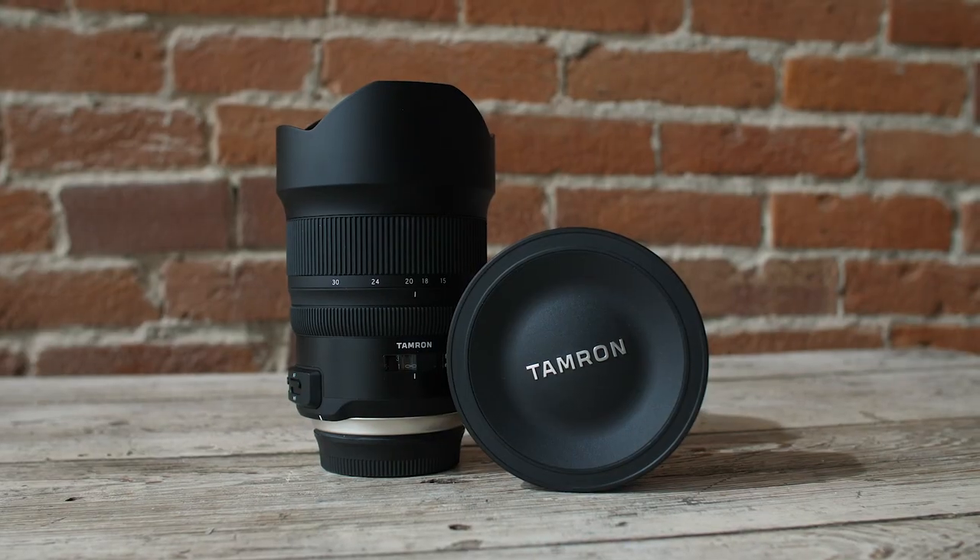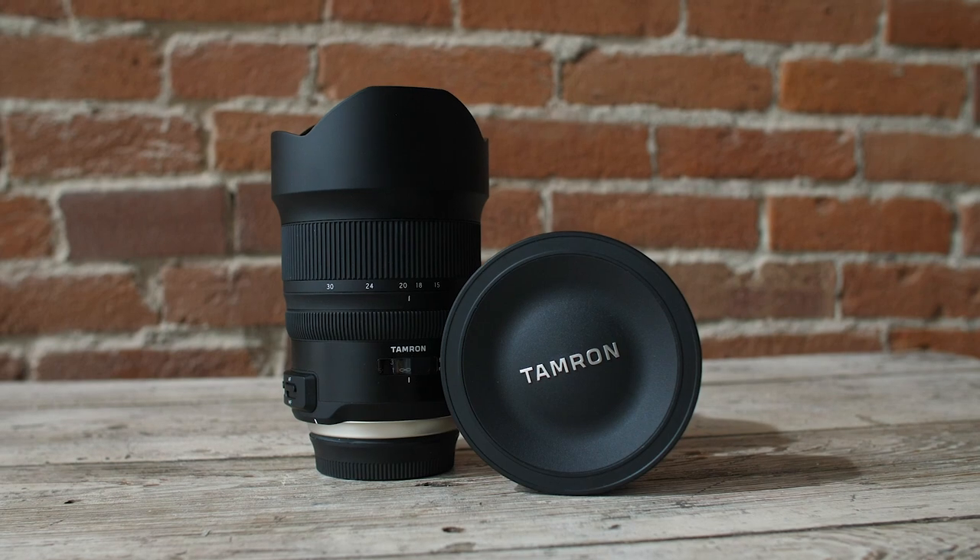Hey everyone, I'm Sal Sincotta and in this month's product spotlight, we are talking about the Tamron 15-30 2.8 lens.